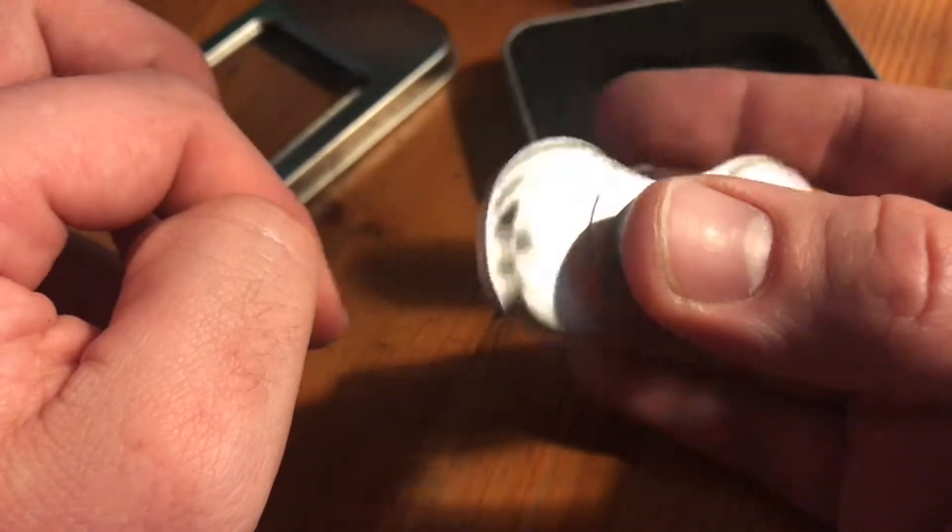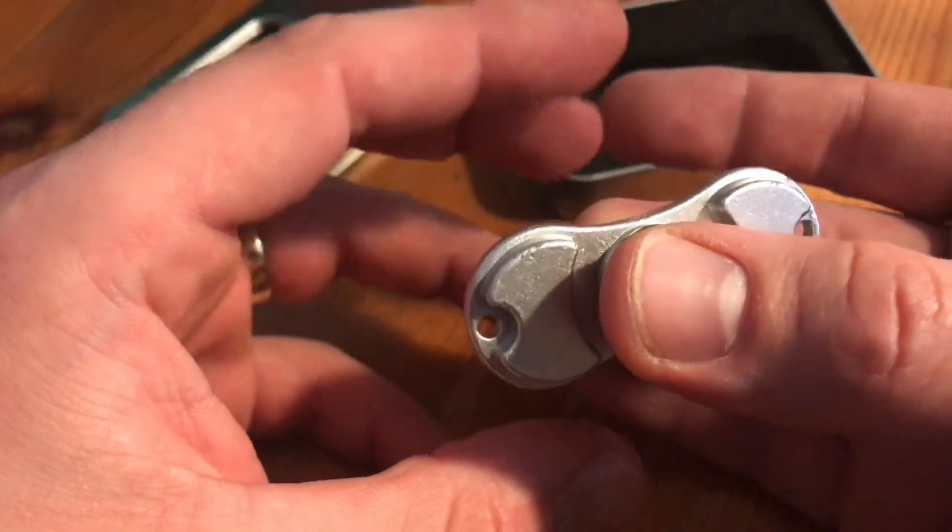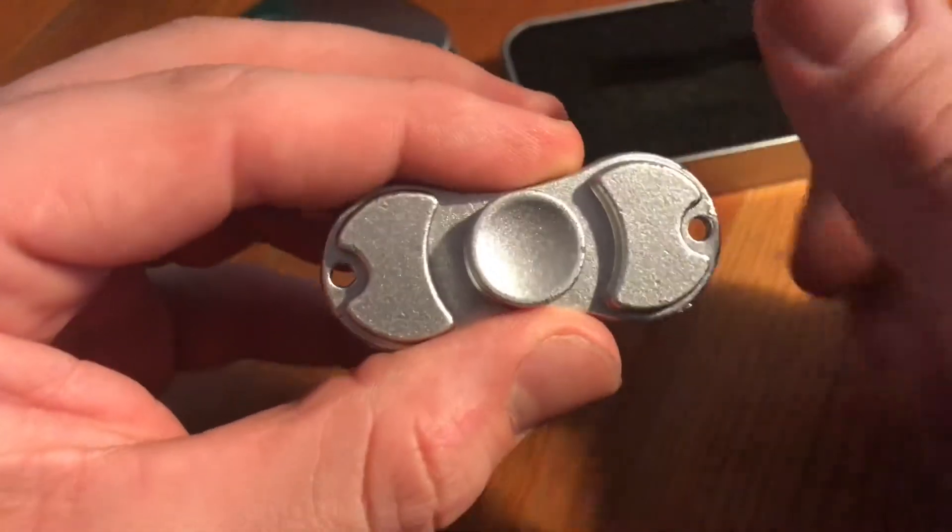Thanks for watching! Please subscribe and give me positive feedback, and see you next time. Have fun with this awesome dual spinner — nice spinning action!